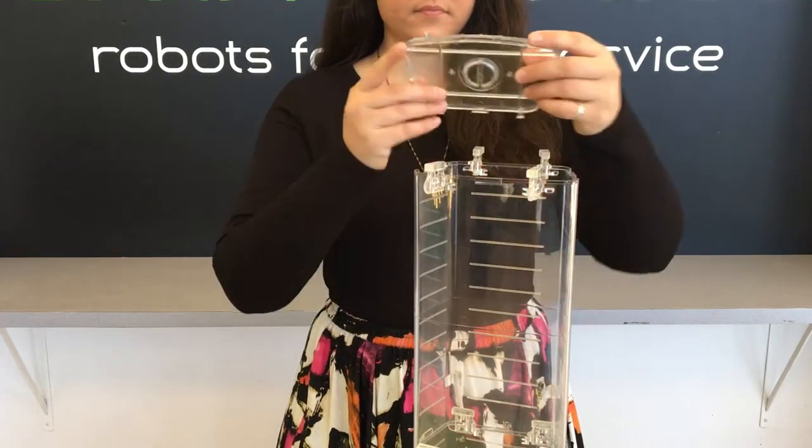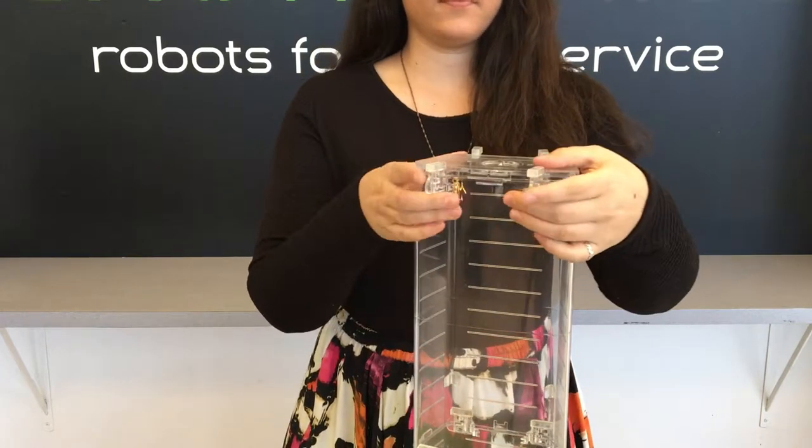The last step is to put on the lid and swing those latches away from the center of the canister.